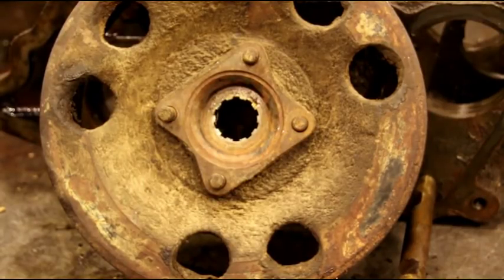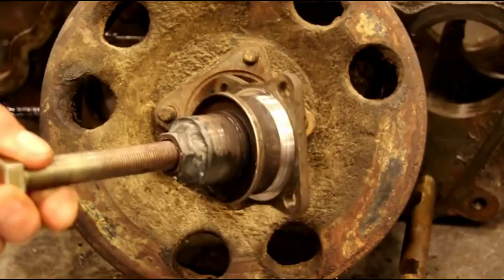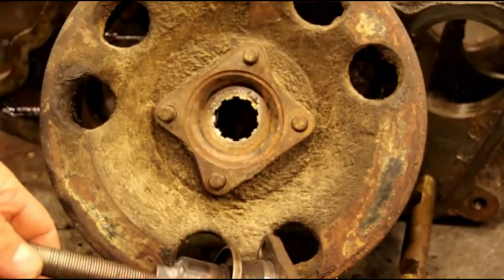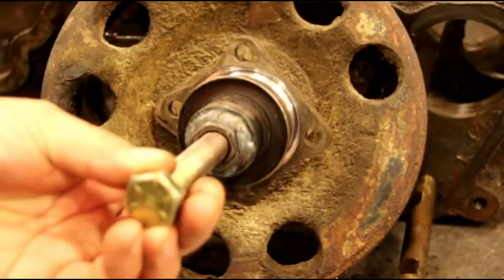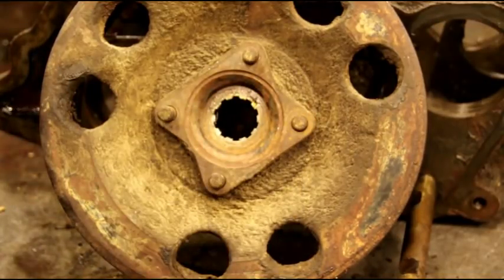That transfer case I did the whole rebuild on must have come off real easy, so I didn't even think to show you guys. This one gave me a hard time. I thought of it too late — I could have showed you it coming off — but this morning there was another viewer request for how to get the flange off, so I figured it was time to make a puller and show you guys how I do it.